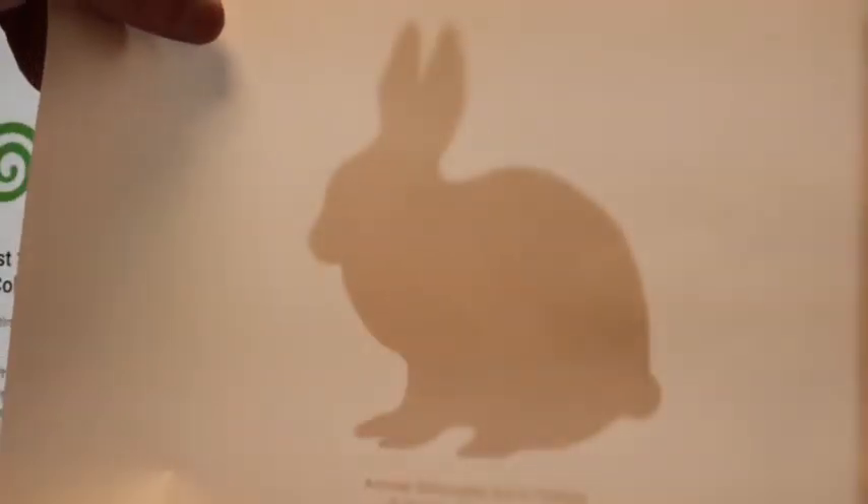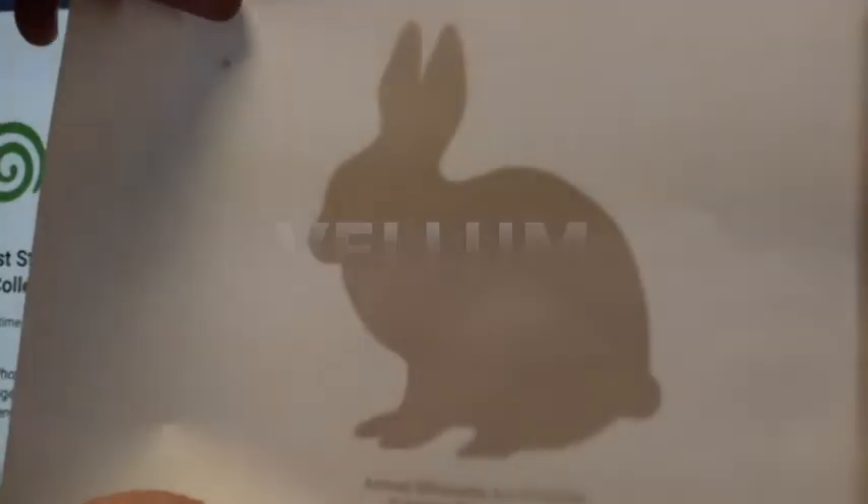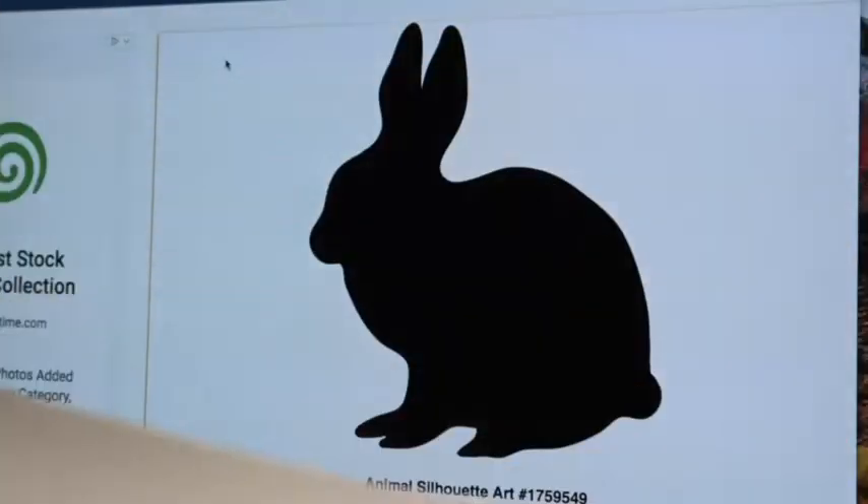How big does it need to be? Well, I took my 9x12 piece of paper and literally just put it right up on there to get an idea of how it fits in there. Got the right size.